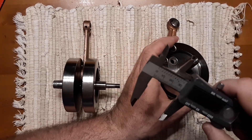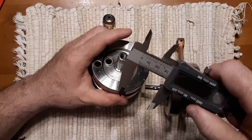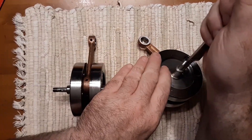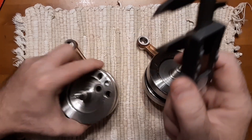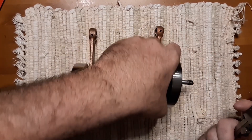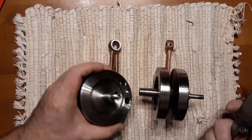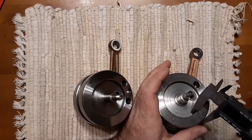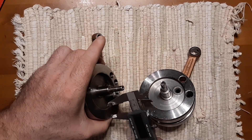We got 32.12 on one side and 31.45 on the other. We got 24 and 22.76. So there's them. The rim on this is 15.9, and the rim on this is 16.45.